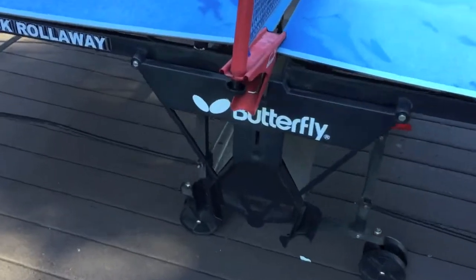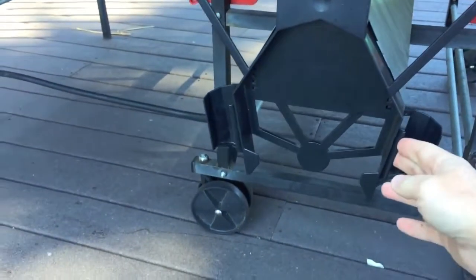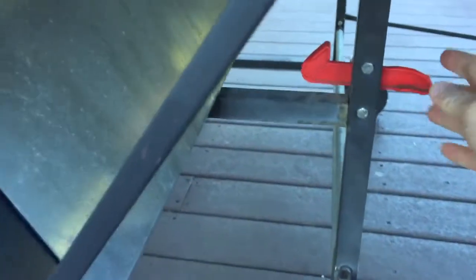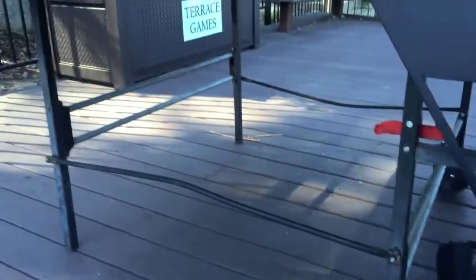Down below is room for the paddles and balls. You'll also notice that down below are the two safety levers for raising and lowering the table. Very, very safe for kids to use these features as well.